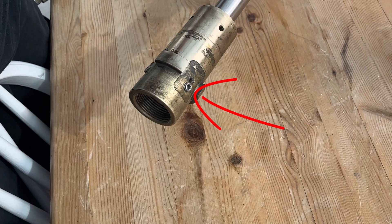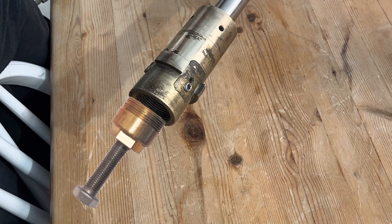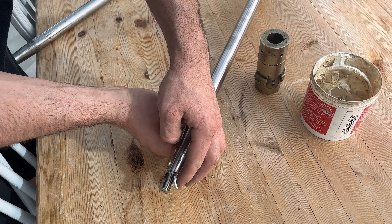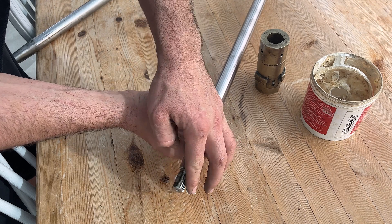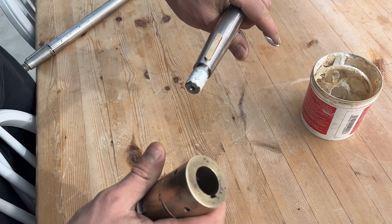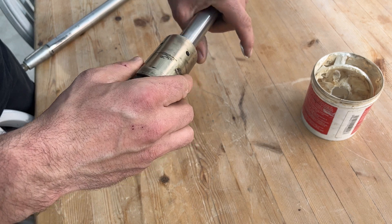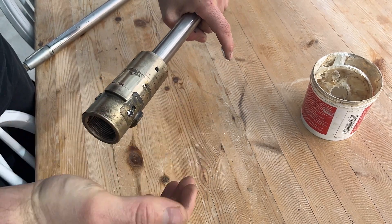To remove the propeller hub from the drive shaft: undo the three Allen key locking bolts holding the shaft nut in position, remove the drive shaft nut, insert the Gori pulling tool, and wind in the bolt to eject the drive shaft from the propeller hub. When reinstalling, grease the shaft nut threads but don't get any grease on the tapered section of the drive shaft — this is a dry fit with the hub. Slide the hub onto the drive shaft with the recess facing the keyway, thread on the drive shaft nut, and torque to specification.